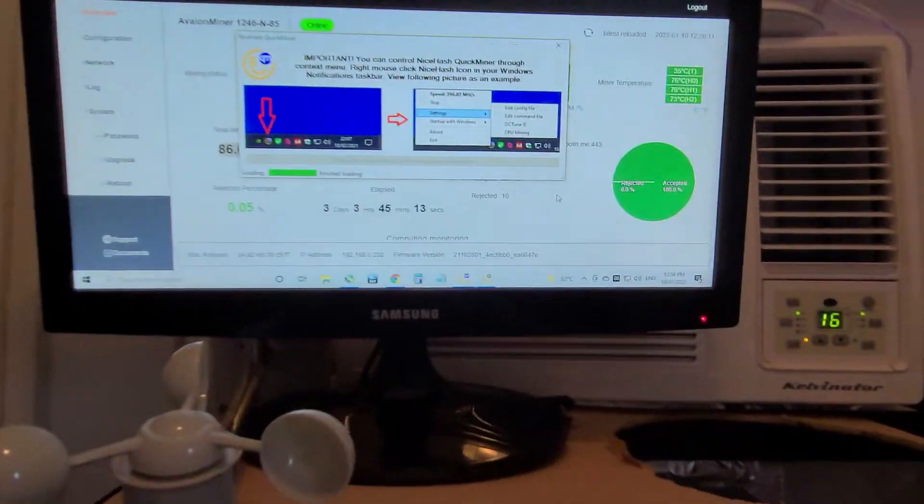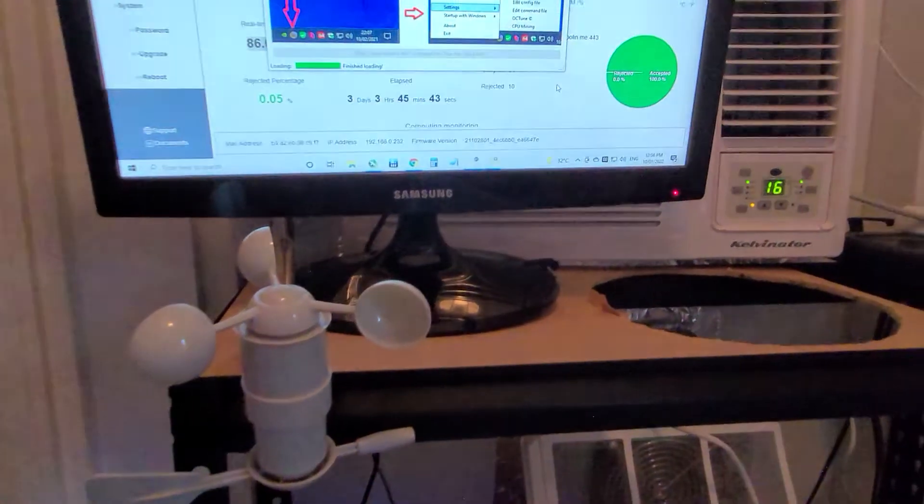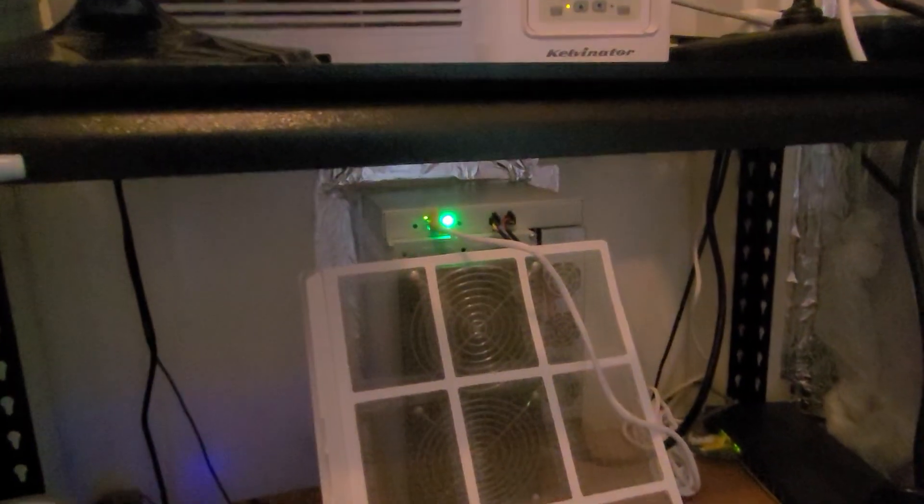So yeah guys, all up, this is my room. I'll try and make a video in a few weeks once my thermal pads arrive — I'll tear down that card and might even make a how-to video to show you guys how to replace thermal pads and thermal paste and clean it all up. Thanks for watching and I'll see you next time.